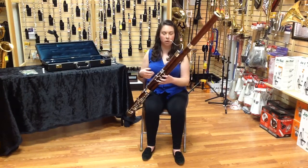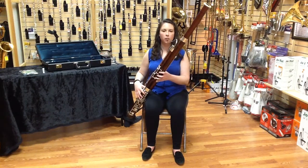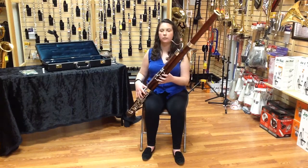I'll give you an example of playing without flicking — I'm just going to play an A. Now I'm going to play the same A, and I'm going to add a flick.